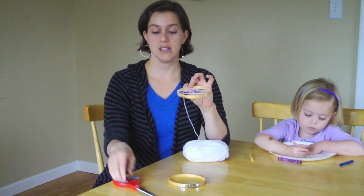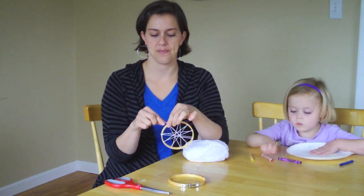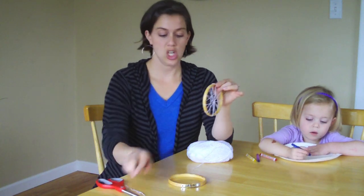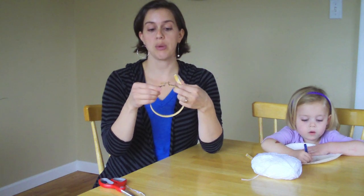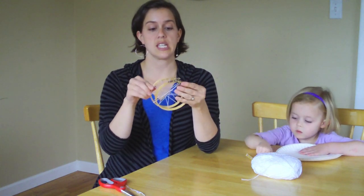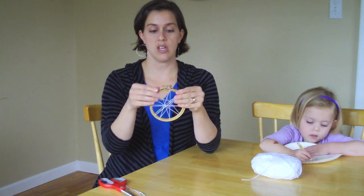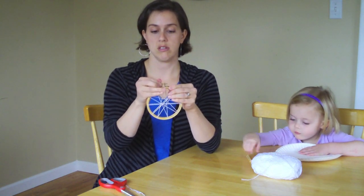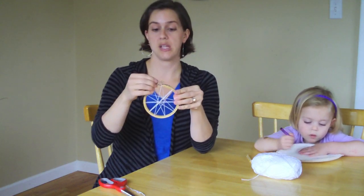When you're all done wrapping, cut off the end and tie a knot at the top. Once you've tied a knot at the top, you can just trim off the excess yarn. Make sure your embroidery hoop is open almost all the way. You're going to stick the inside into the outside and tighten it up as tight as you can go. It holds in all the yarn, so it will stay in place.